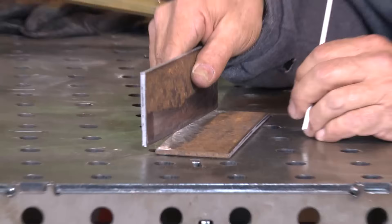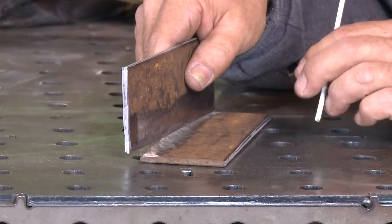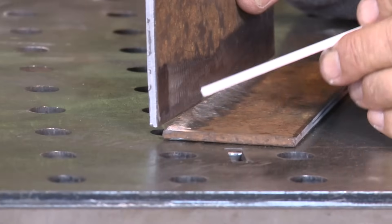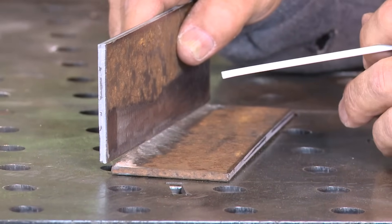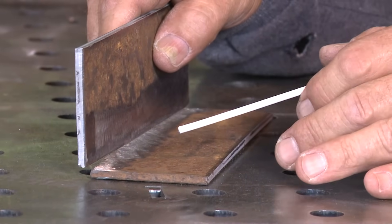When I tack these up, I want to use quite a bit of gap, and the reason I want to do that is because I want to show you some heat sensitivity. If I just poured the heat in here and stuck this rod, I'd expect this to just fall through the backside — we don't want to do that. So I want to do this exercise of actually controlling our heat.